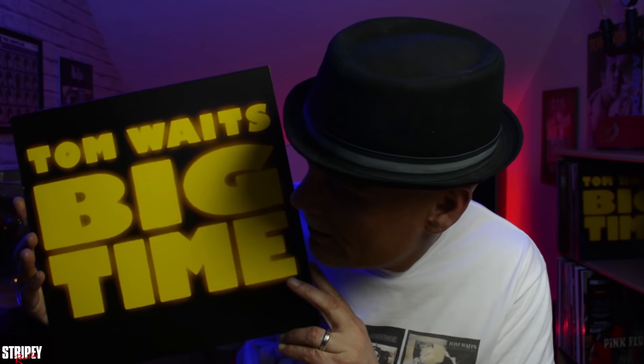Look at that! I know what you're thinking — you can see it in the background — but I tell you, I don't know, you can tell the difference in the cover. Let's have a little look at the actual record. It's in a plain black sleeve. I don't think it originally came that way, but I'll leave it out. It's lovely — bing, look at that, Tom Waits' Big Time.